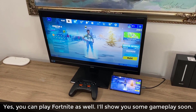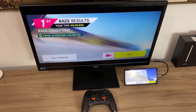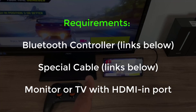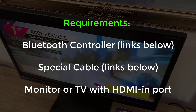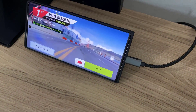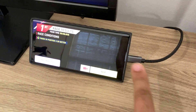I'll drop a link to all the items you need to get this accomplished. Honestly, you only need two things. You need a controller — this is just a standard Bluetooth controller, a very good one — and the other thing you need is a monitor. If you have a high-definition TV or a computer monitor with an HDMI input, you're good to go. But the biggest thing you're going to need is this cable right here — a USB Type-C to HDMI cable. It plugs into the HDMI in port on the monitor, and the other end plugs into the actual smartphone.